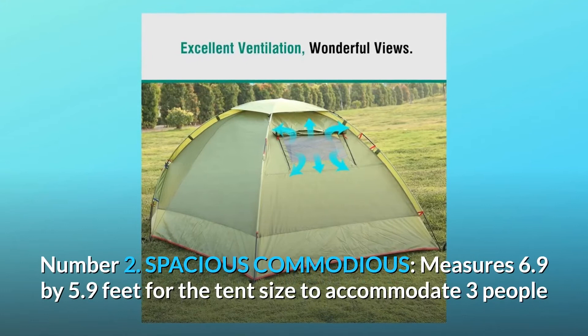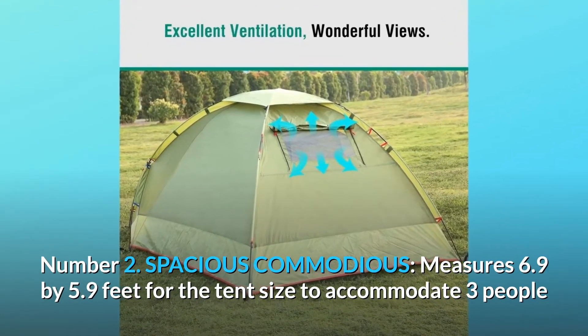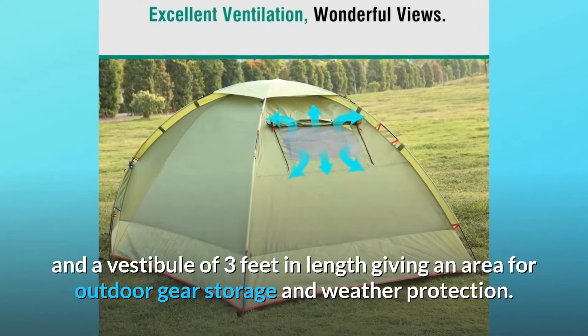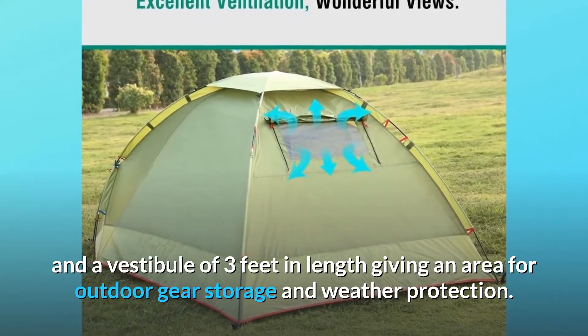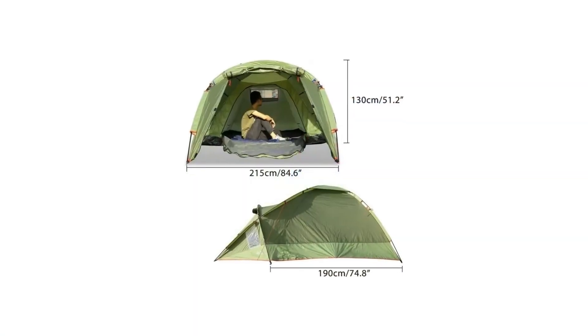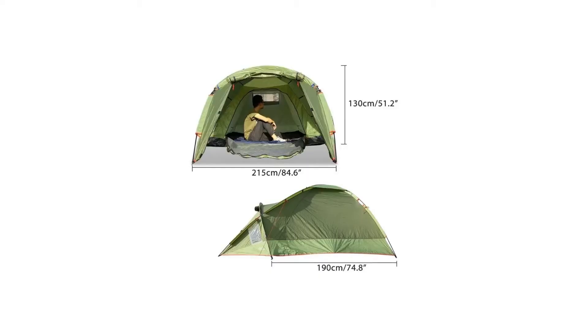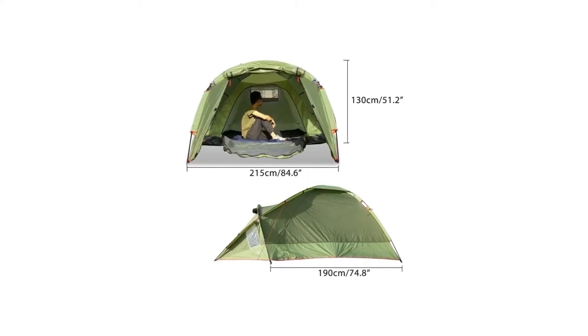Number two: spacious and commodious. The tent measures 6.9 by 5.9 feet, accommodating three people, plus a vestibule of three feet in length for outdoor gear storage and weather protection. Great for couples or families with kids.